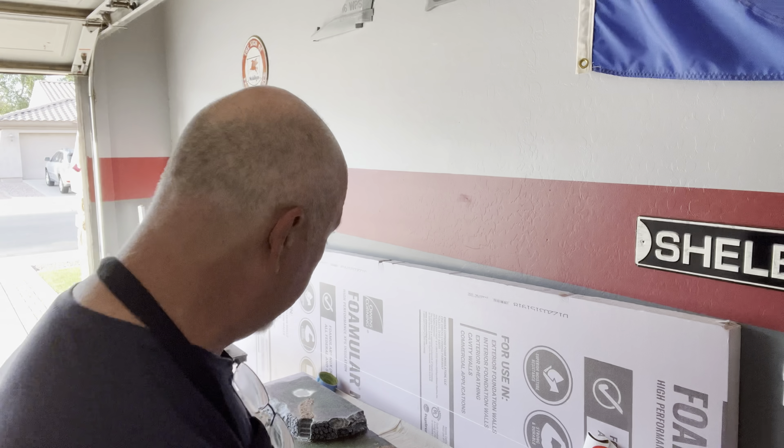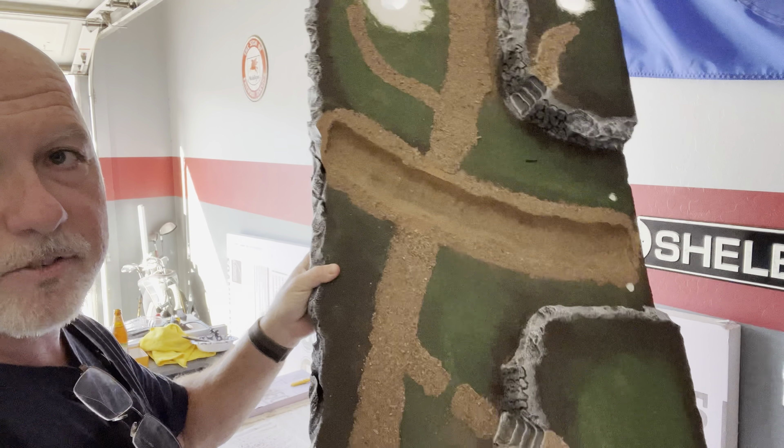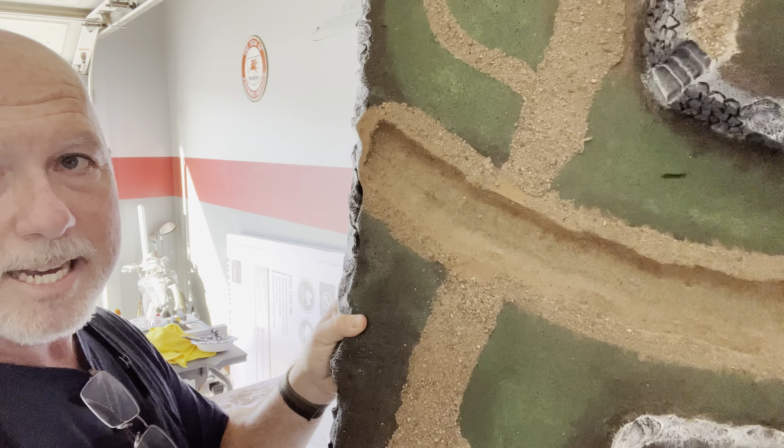Hey everybody, welcome back to the channel. Today we're here in the garage in Phoenix, Arizona, because what I'm about to do would make too much of a mess inside. We're going to continue the series of the Sleepy Halloween — this will be part six. I've got the display base here, you guys have seen it — it's got the sand, the riverbed painted, everything ready to put the grass down on it.